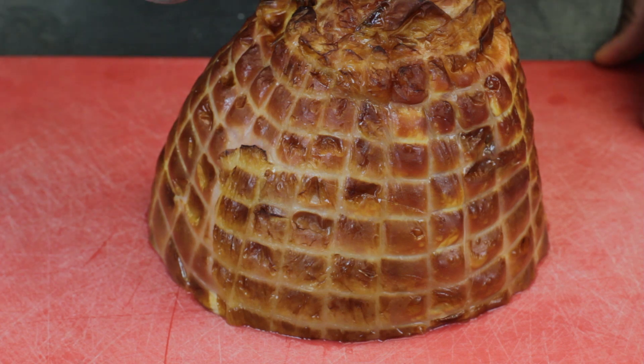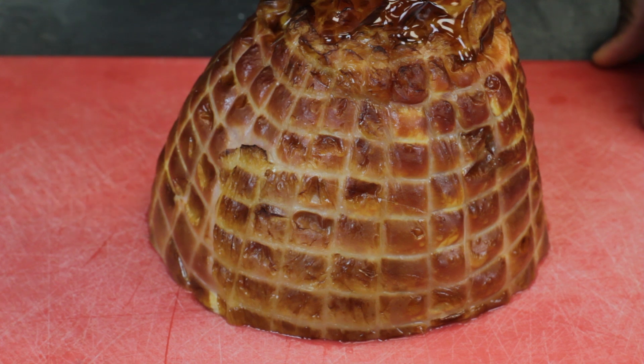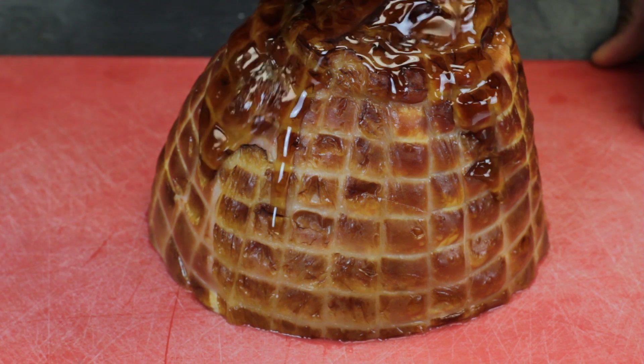The next thing we'll do is we'll pour our maple syrup on it, start from the top and then just let it kind of go down the sides in a spiral fashion.